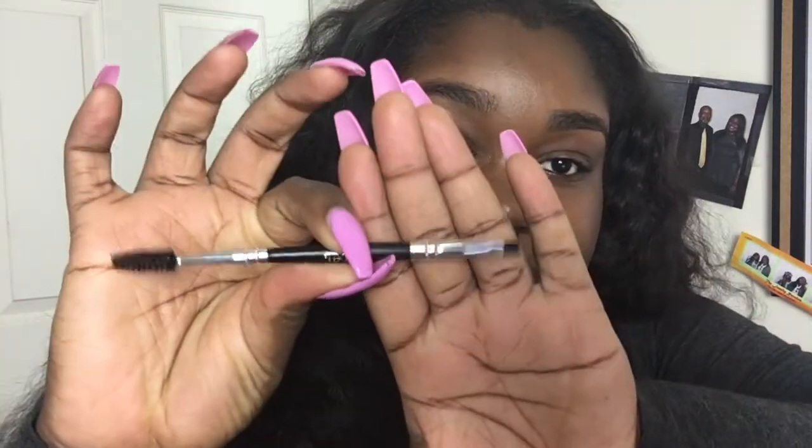The first thing I like to do is my eyebrows. This is the brush I'm using — I just picked it up from the beauty supply store. This is the Ardell eyebrow brush; it has a slanted angle brush and a spoolie on the other end, so very good. I prefer to do eyebrows first because it's easier in my opinion.